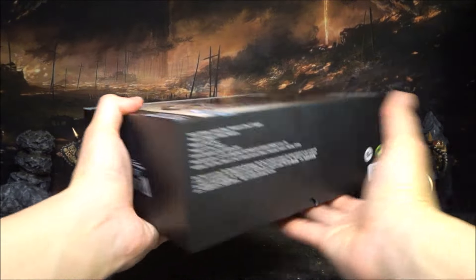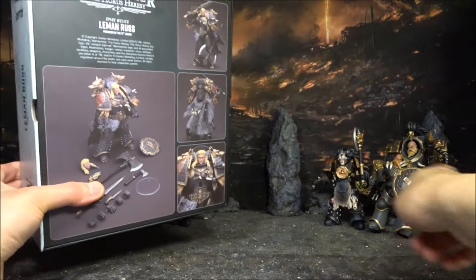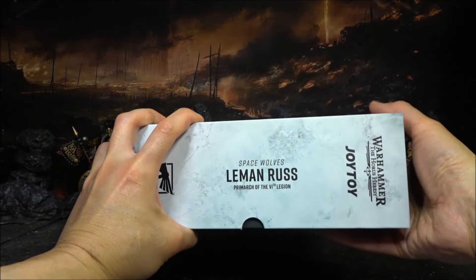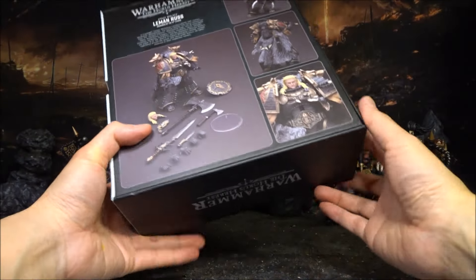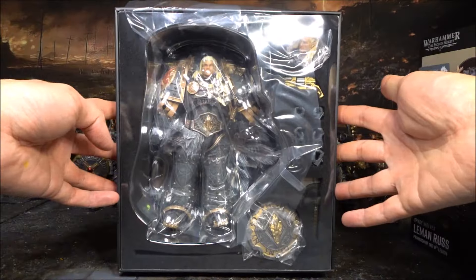It is a different packaging compared to your typical figures. You can see Joy Toy put a lot of effort into packaging the Primarch. They've done pretty well on that. Let's open it up.